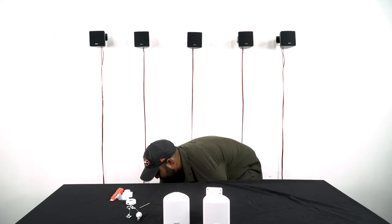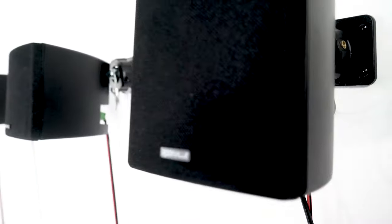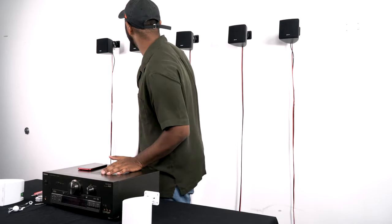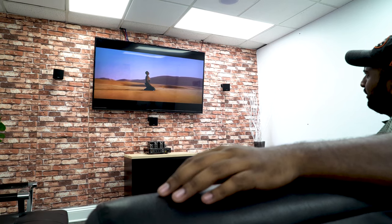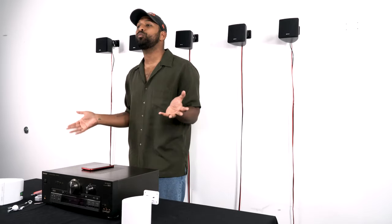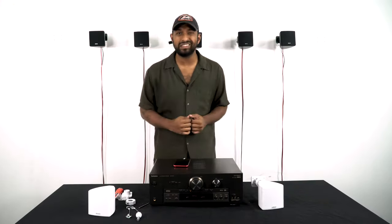You can use these speakers with really any home theater receiver. I have a Technics receiver here configured to a 5.0 setup, meaning I'm not playing with a sub — I have side left, front left, center, front right, and side right. You can use them on any setup: a 2.1, a 5.1, or even a 7.1 setup. Let me play some music so you can hear what these sound like.